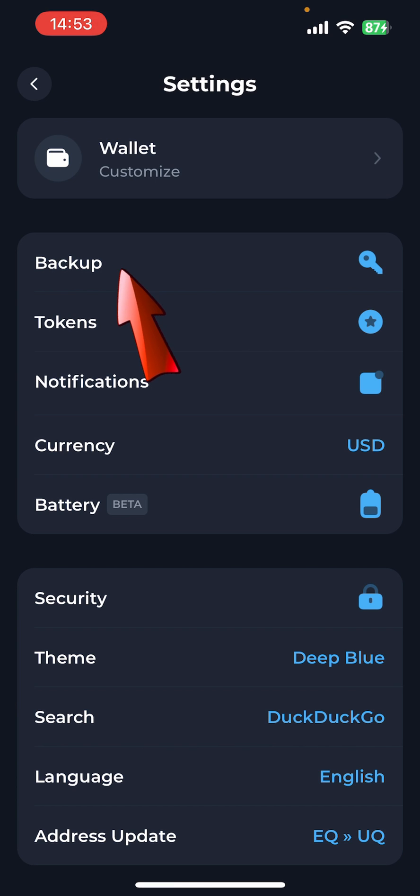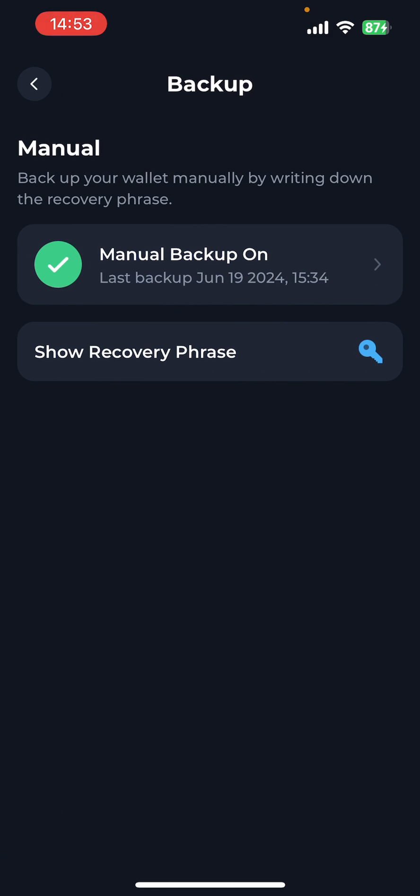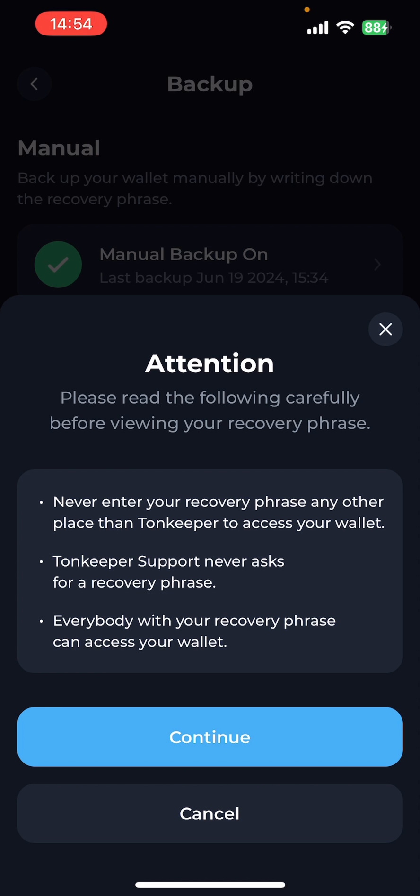Directly underneath 'Wallet' you have the word 'Backup', so this is where we're going to actually set up the backup. My last backup was on June 19th 2024. Now we're going to select 'Manual Backup' and this pop-up will appear, so we just want to read this carefully to make sure that you're happy to continue.